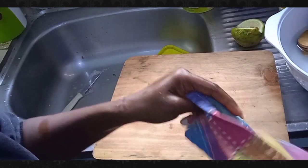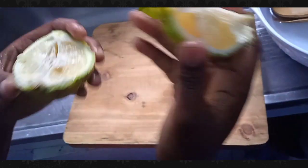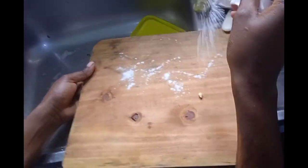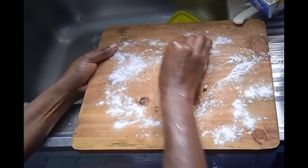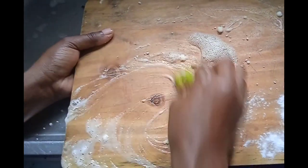To disinfect and deep clean it, all you're going to need is half a lemon — or a full one — and bicarbonate soda. Apply your bicarbonate soda on top of your chopping board, making sure you apply quite a lot of it. Then go in with your lemon and rub it, pressing and squeezing the lemon while scrubbing with the bicarbonate soda.